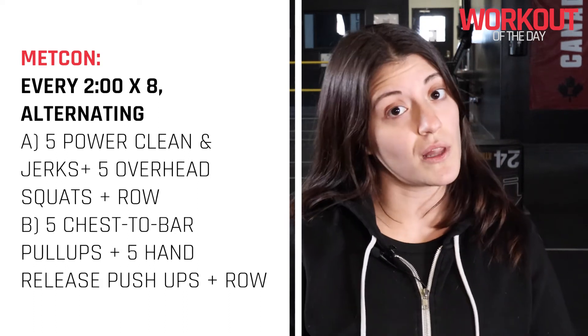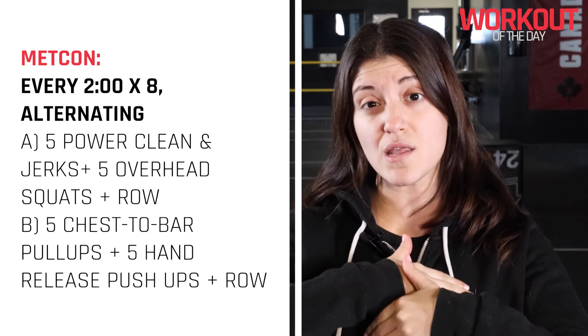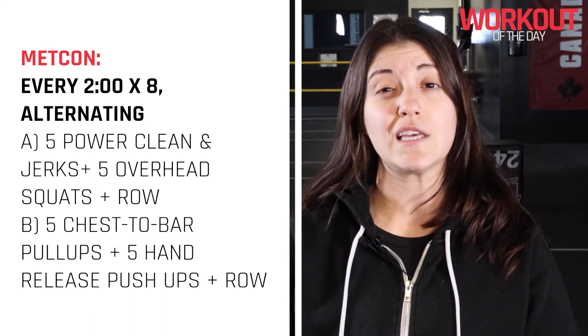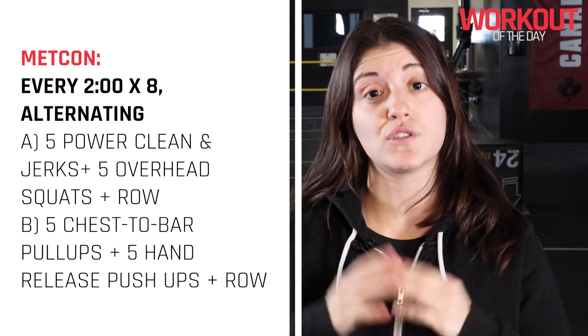Station number two: we're going to be doing five chest-to-bar pull-ups, heading right into five hand release push-ups, and again the remainder of that time we're spending on the rowing machine. Take it nice and easy today — we're not looking for anything too high intensity, just kind of coasting through this one. All of your sets should be unbroken, so keep that in mind. Have a great workout guys, and we'll see you next time!